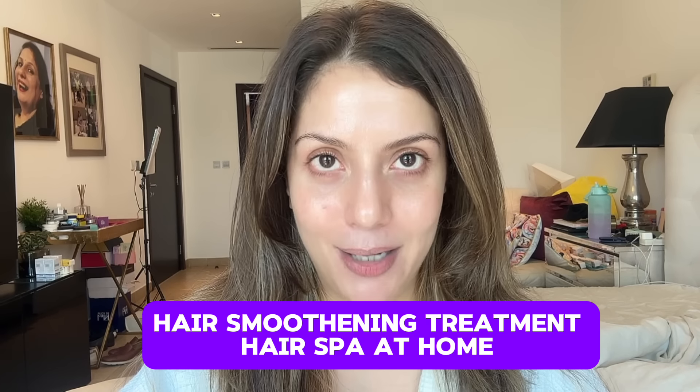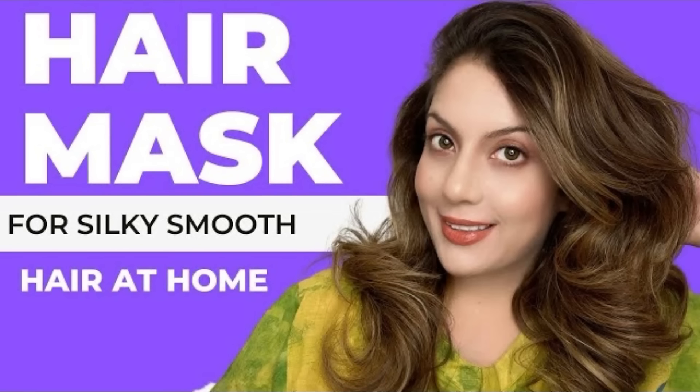Ignore the mess behind me and watch today's video really carefully. Let me tell you in all honesty — you have seen this camera with all the PR packages, one light, etc. All the things that you can see. There is more pressure on the sofa behind which I have covered. Today's video is about how to do a hair smoothening treatment at home and how to do a hair spa at home. I shared my top 5 hair masks and hair treatments and had asked you guys if you want to see how I do a hair spa at home — so many of you said yes. So that is today's video.